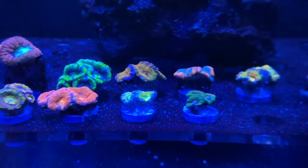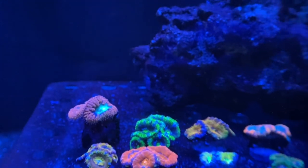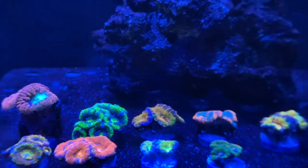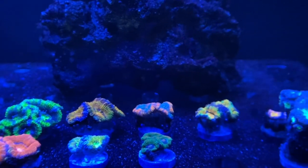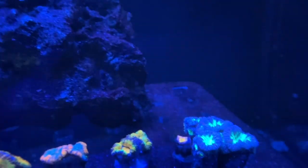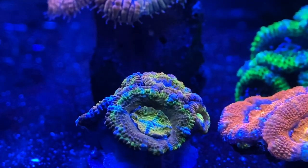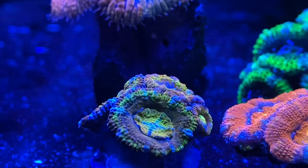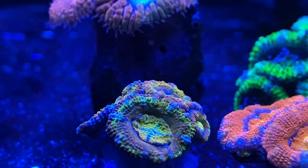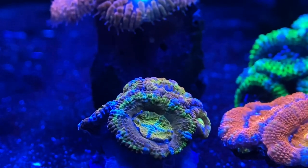All right everyone, let's check out the coral — look at these beautiful pieces. Let's start with the back row: we got that tall red one right there, that is my original blastomusa. Then we got the green toxic acan, the party acan, the watermelon acan, and then the sunrise acan. Now let's take a look at the new coral — this one right here is called the fruit punch acan. It's got a whole bunch of different colors and it still needs more time to settle in, but this guy is doing fantastic.